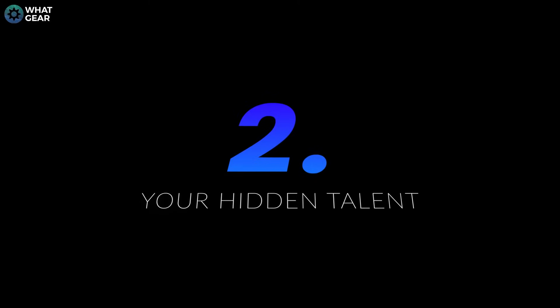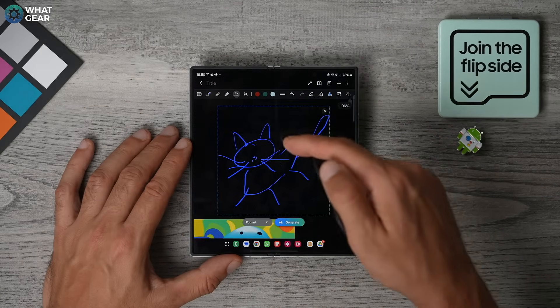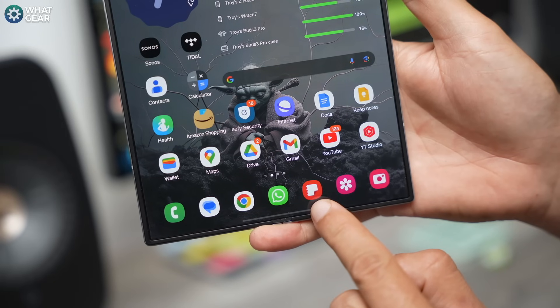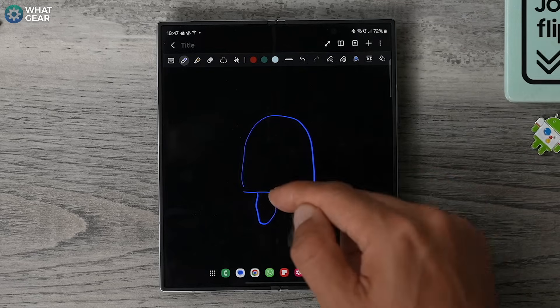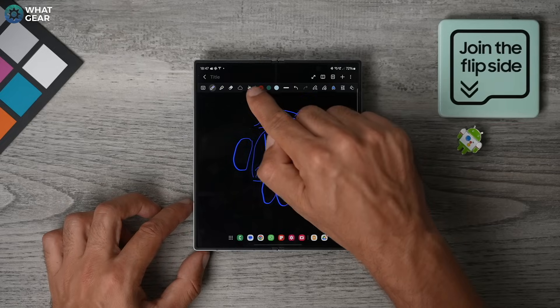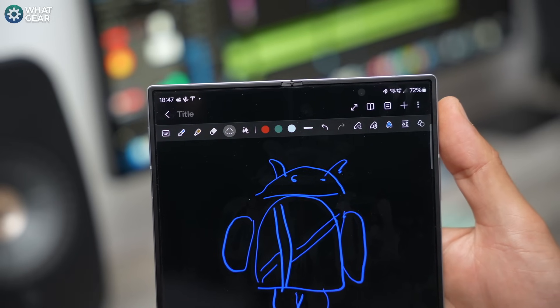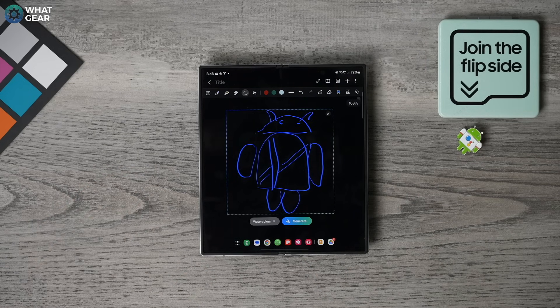Here's another eye-catching AI superpower. Let's say you're pretty good at drawing, or maybe you have the vision but you lack the artistic skills to bring it to life. Well, now with the help of Galaxy AI, you do have the skills. Open the Samsung Notes app — it looks like this. Select the pen or brush tool and draw something. Hit the little sparkly star icon and highlight your drawing. Here you can select the style and then hit Generate.